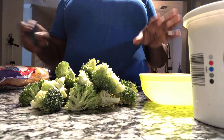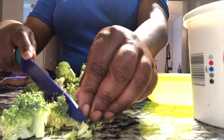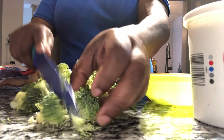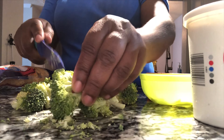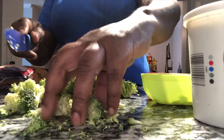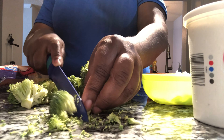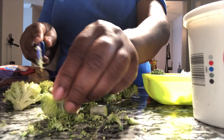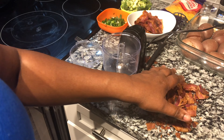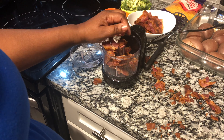Next, chop about a cup and a half of broccoli florets. I'm using fresh small broccoli — cut it into small pieces. You can also blanch your broccoli for about three minutes before cooking, or you can use frozen broccoli. Small broccoli pieces work the best.